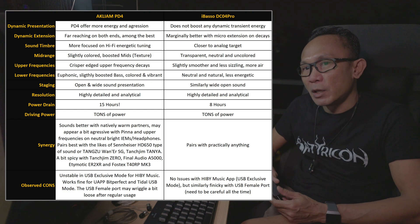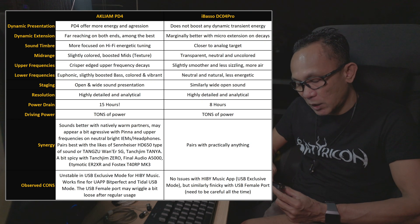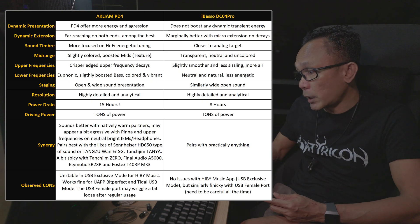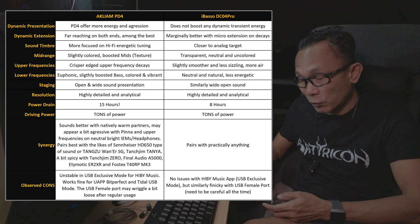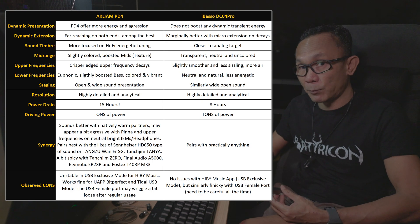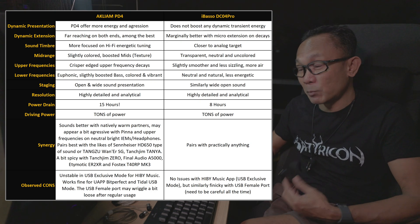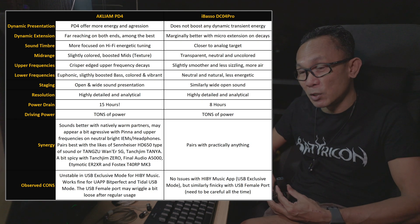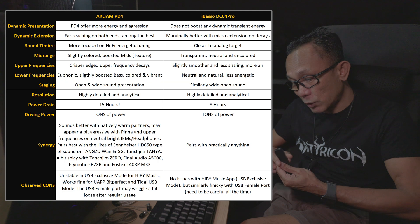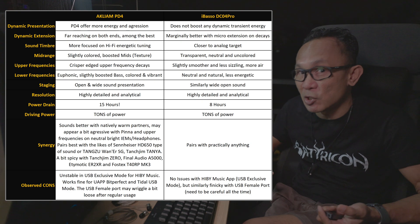Let's talk about dynamics. The presentation of this PD4 when it comes to dynamics is something I would consider energetic, vibrant, and definitely euphonic. Whereas when I compare it against the DC04 Pro, which I am very familiar with, I would say the DC04 Pro does not exhibit any kind of boosting in its dynamic presentation. In layman's terms, if you're looking for something neutral and uncolored, go for the DC04 Pro, whereas this PD4 is slightly boosted in the way it presents the energy of the sound.